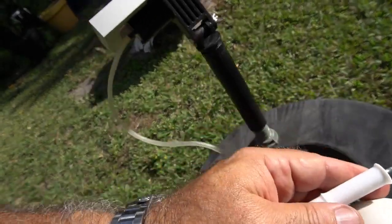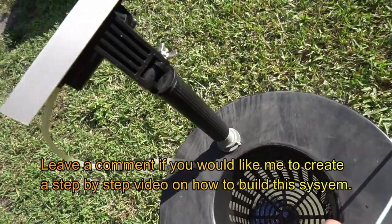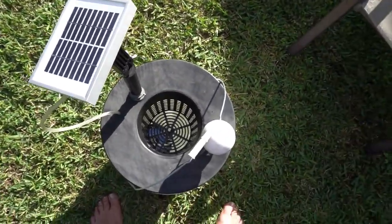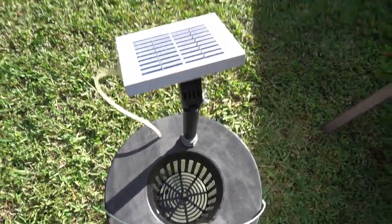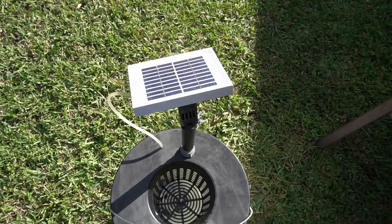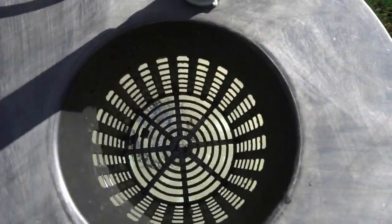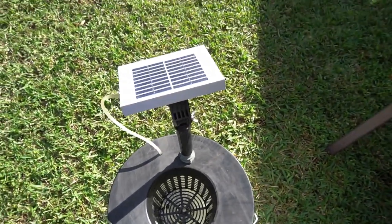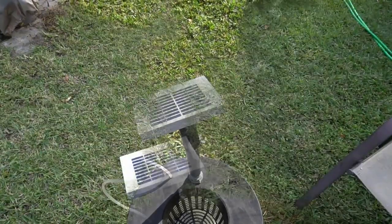I hadn't seen anything like this before, so I figured I'd share this with everybody so that if you guys want to give it a shot, you can build your own. Remember, we're using it outdoors, so this would be great for compost tea. If you want to make compost tea, this is a great way to aerate it.